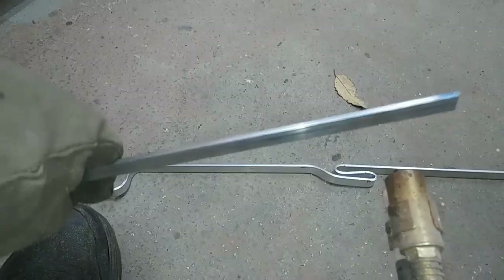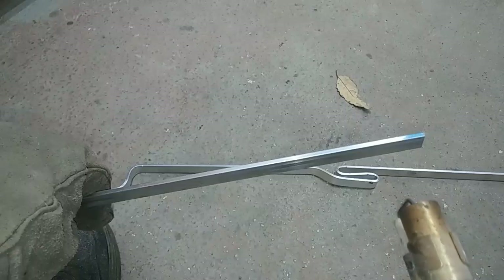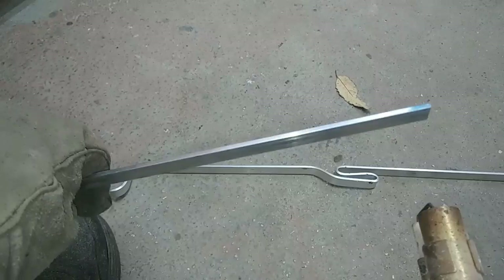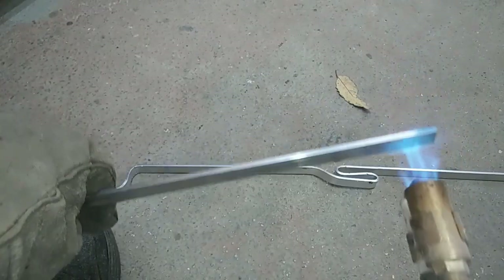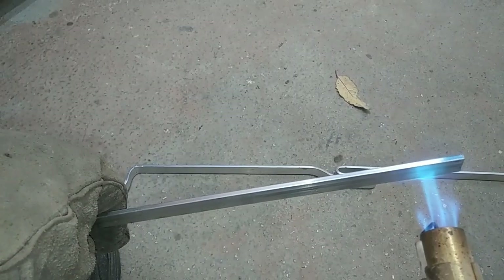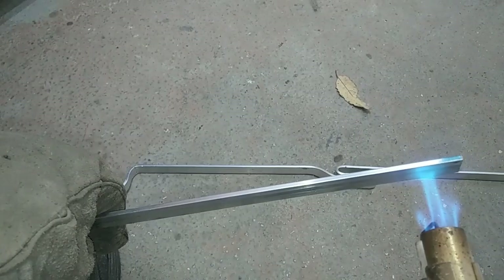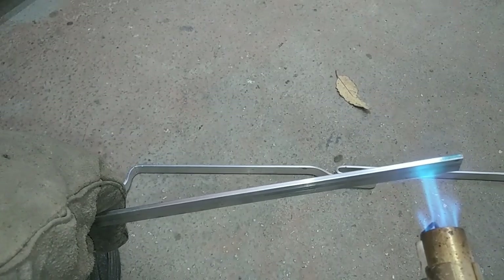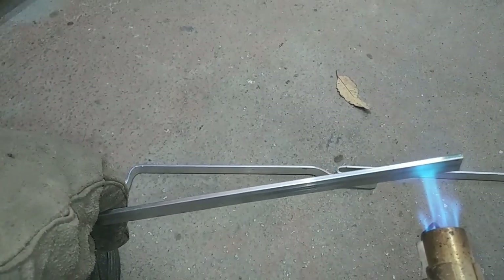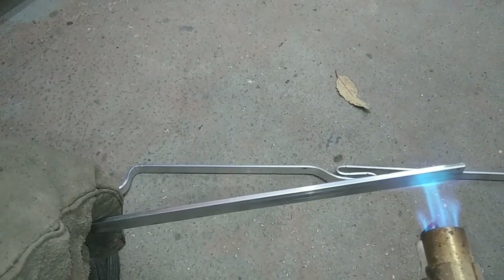I can hold it with one hand with the glove on and then bend it. You need to heat it for about 20 to 30 seconds, and you only get one side. If you have to bend it twice it'll probably break, so keep that in mind — just make your bend once and then leave it alone.